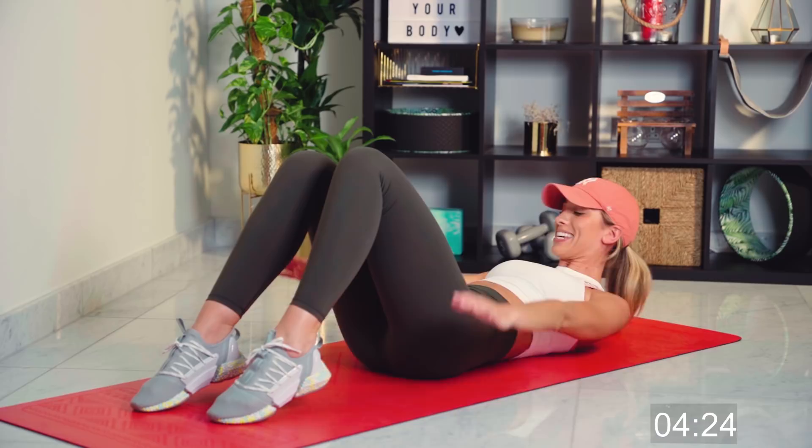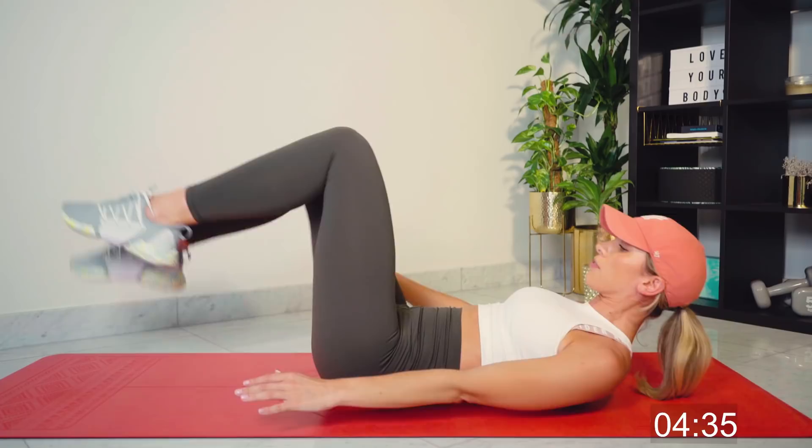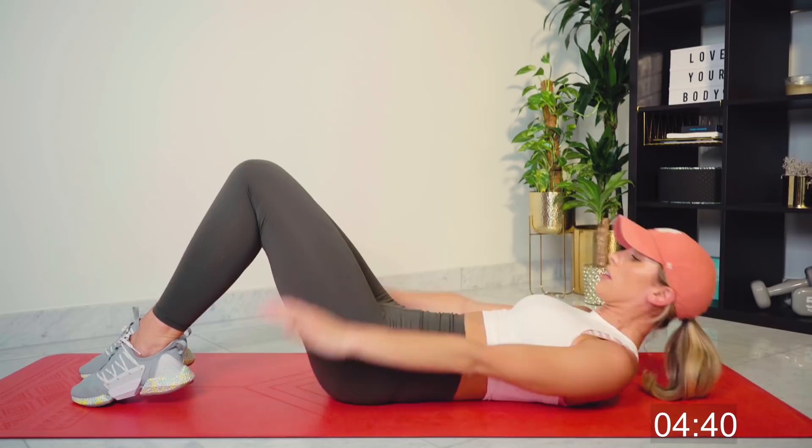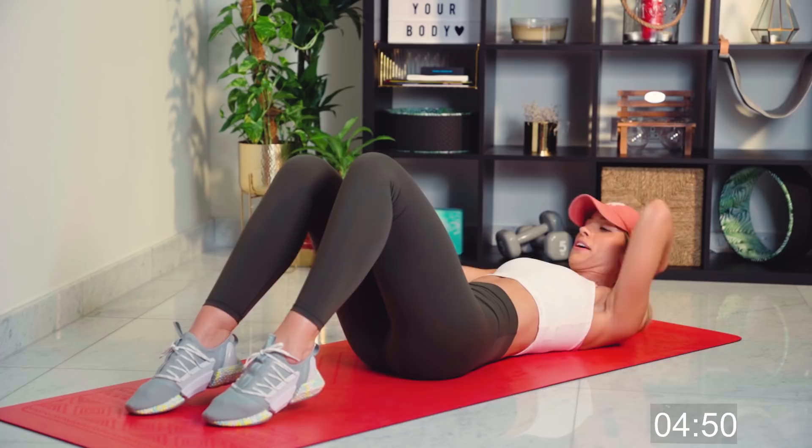Whatever level you're at — as of now, we're going to try and add in mini pulsations. If your feet are down, we're just going to try and lift up. If that neck is sore, please support the head. Don't give up. Good work. Under 10 seconds left. Two, one.